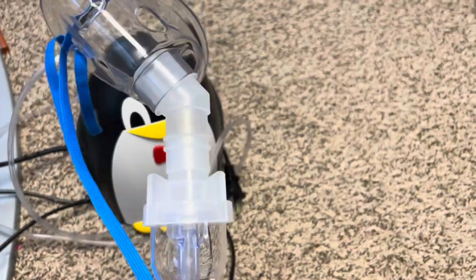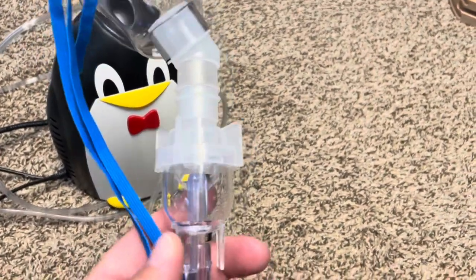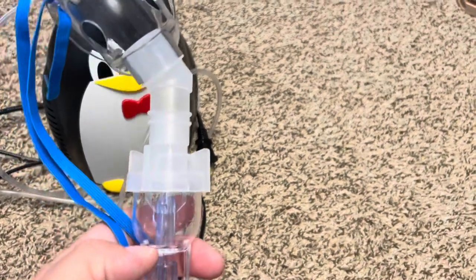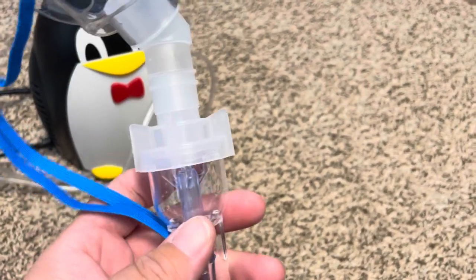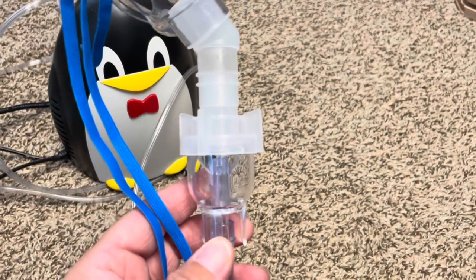I'm the kind of mom who sterilizes everything, especially since my son has an airway issue. But I made the mistake of sterilizing the nebulizer parts — the tubing and mask connector. You don't want to sterilize these parts because if you do, the tubing won't fit right and it becomes really hard to get on and off.